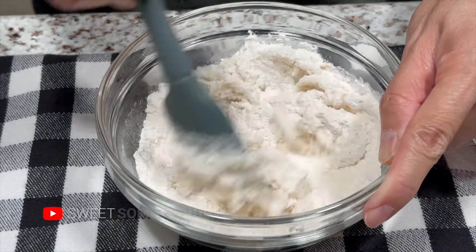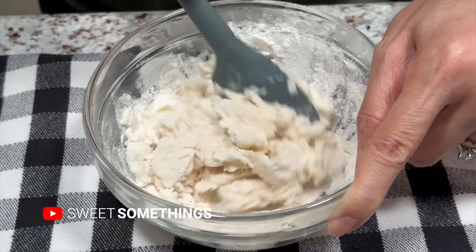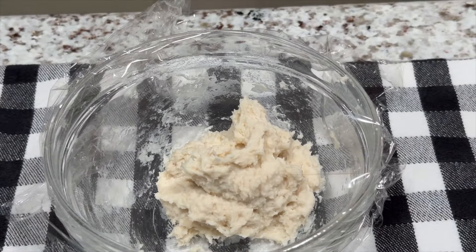To make the udani, mix 50 grams of bread flour with 50 grams of boiling water. Mix until well incorporated. Cover and chill in the refrigerator overnight.